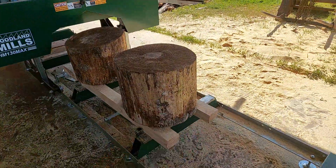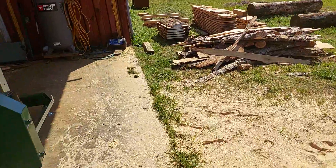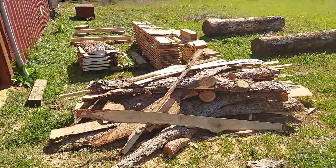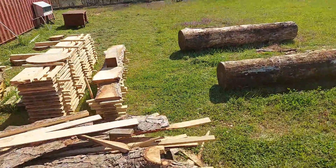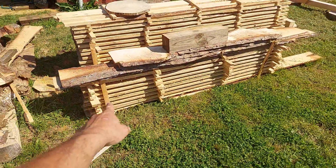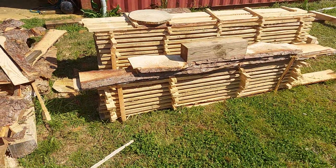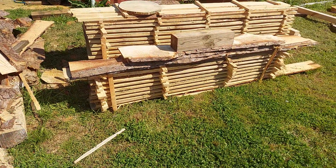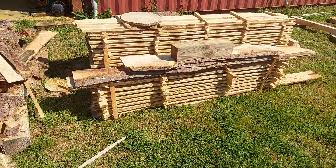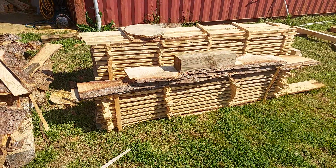Let me show y'all what we're doing here. These couple of stacks right here are my first-cut pieces — I wanted to try my blade out and get used to everything before getting into precision cutting.